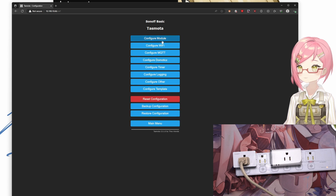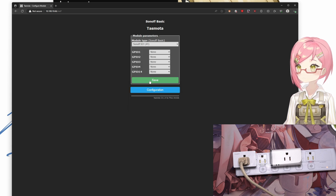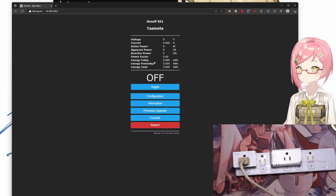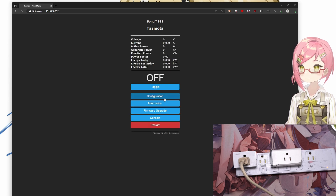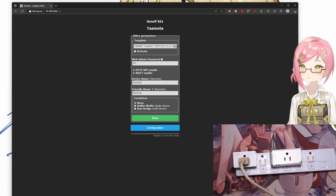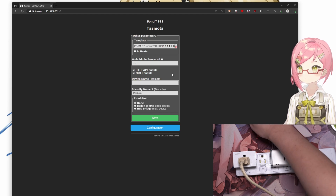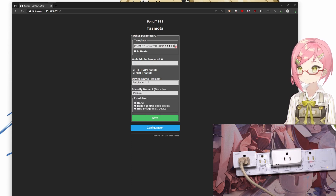The first thing we want to fix is the default configuration. Out of the box, Tasmota identifies this device as Sonoff Basic, so we want to change that to Sonoff S31 by going into the module configuration, selecting the module type, and changing it to Sonoff S31. Next, if you have a Mosquitto server, input the server details along with the username and password. Finally, configure your device name to something more identifiable — I'll be using this as a peripheral hub next to my PC, so I'll name it PCPeripheralsR. You can also set a web admin password if you don't want people to tamper with the device.